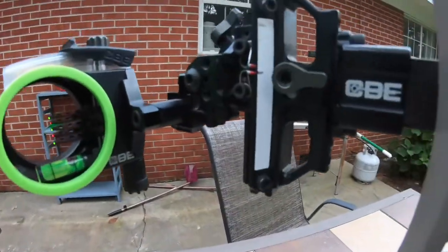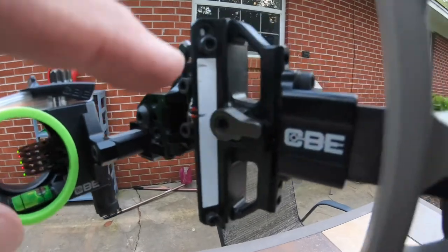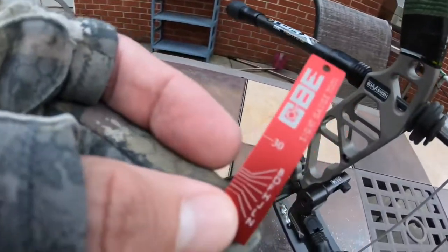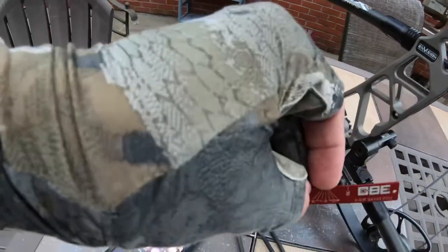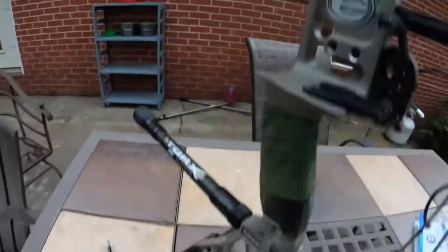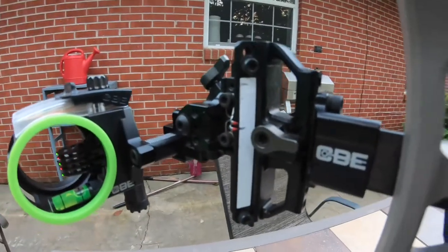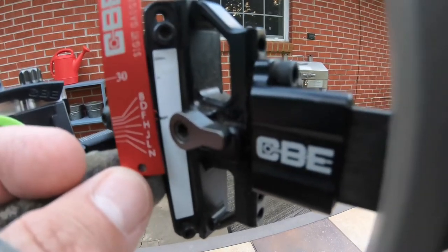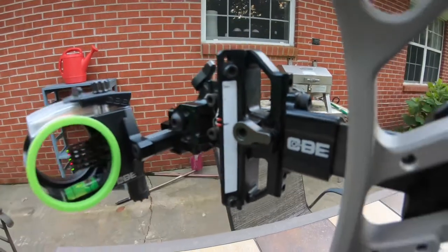I'll tell you something else: whenever it's time to see where these two marks line up on your gauge, I like to get a good measurement right there on the sight. I wear my gloves when I shoot because that's how I do it when I hunt. I'm going to take the tape off and unscrew it because it's just a lot easier to gauge this thing that way.